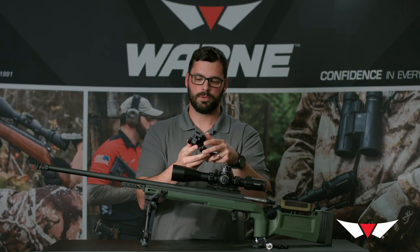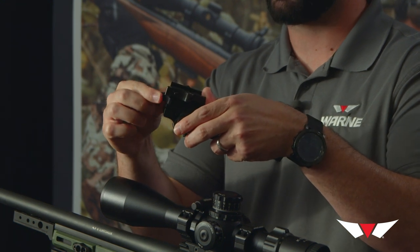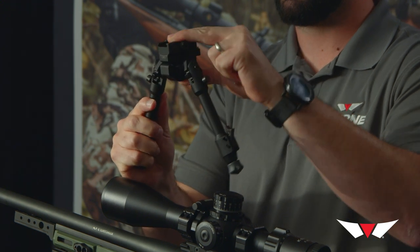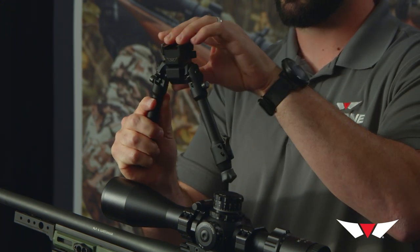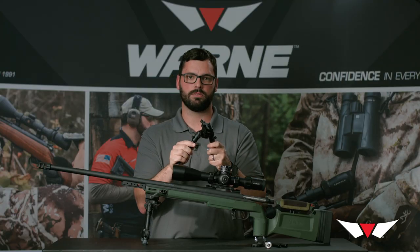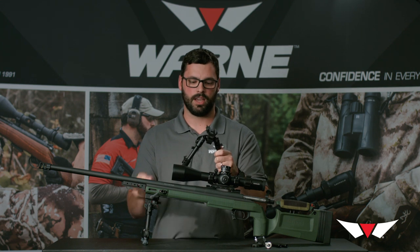Starting at the top, the bipod has an adjustment wheel in the back and this is for the tension. For the panning and canting ability, it will cant as well as pan. The pan feature on this bipod can be locked out if you only want it to be able to cant. On this bipod, I have that feature locked out at the moment.